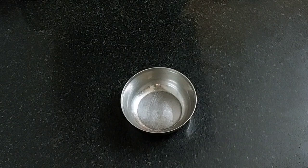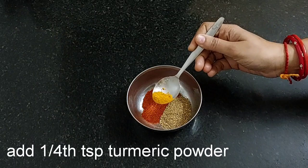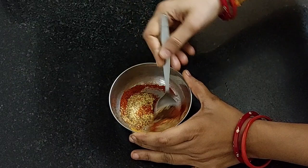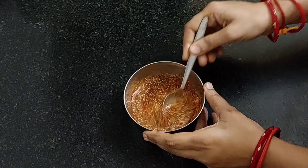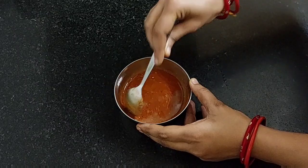Let's prepare the spice mix. Take 1 tsp of red chili powder, 1 tbsp coriander powder, 1/4 tsp turmeric powder, and 1/4 tsp roasted cumin powder. Mix it. I have listed all the ingredients with their measurements in the description box below, you can refer to it. Now add 1 and 1/4 cup of water and mix it well without any lumps. Our spice mix is ready.